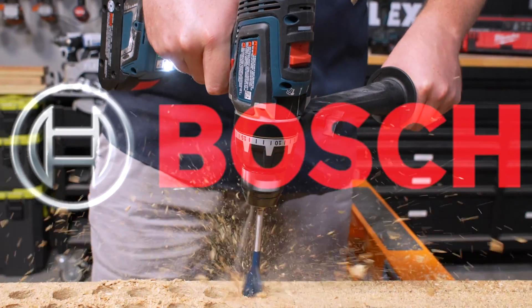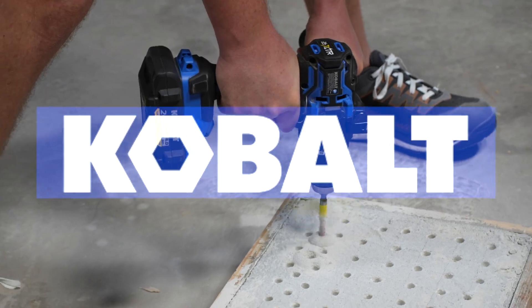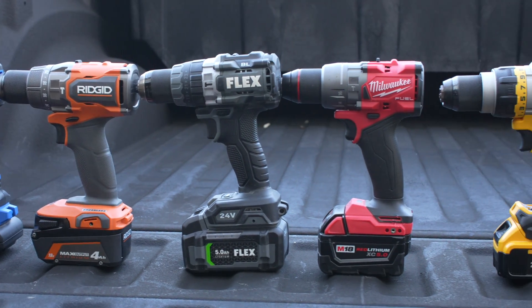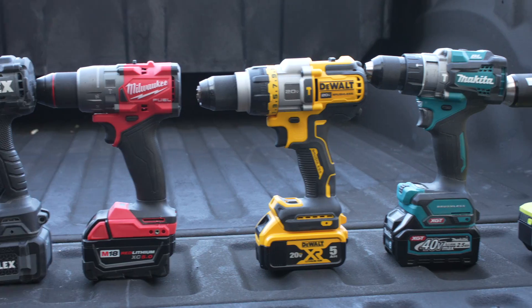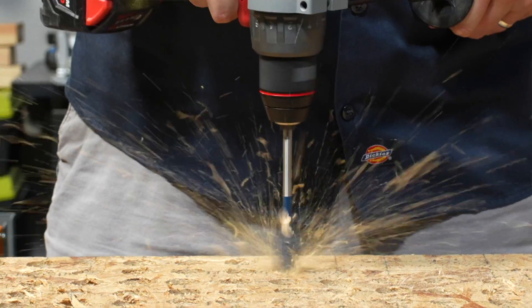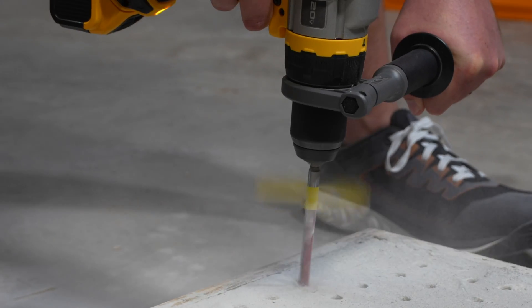Be sure to check out that video after you finish this one if you haven't already. We set up four performance tests for each drill to complete. And while performance is certainly the biggest consideration for drills at this level, it's not everything. We'll take a look at size, weight, features, and price.